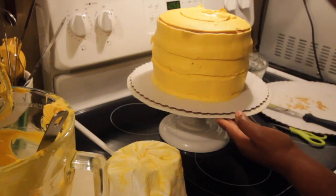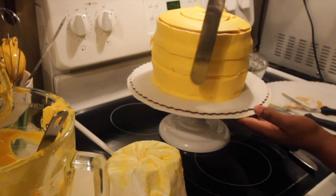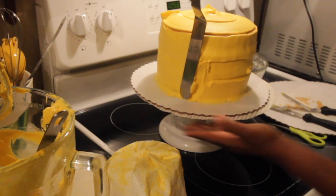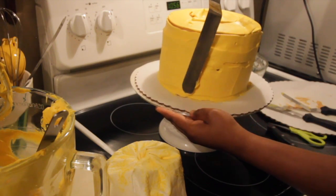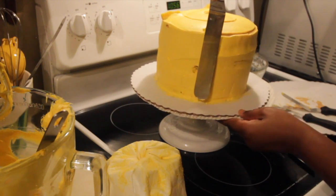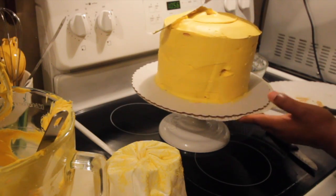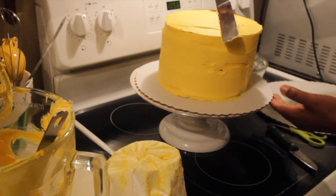Then we're going to move on to a bigger spatula tool. If you have a butter knife, this will accomplish the same exact thing. All I'm doing is smoothing to get the lines out of the cake and making sure that the icing is distributed evenly around the cake. I've seen some cake decorators on YouTube who will have a glass of hot water on the side, and that's to help get that very smooth appearance.